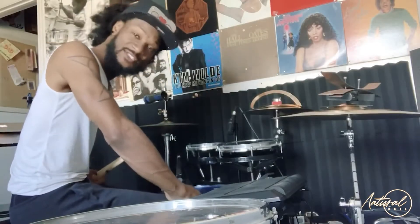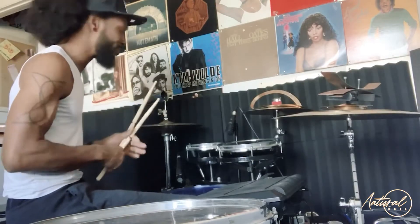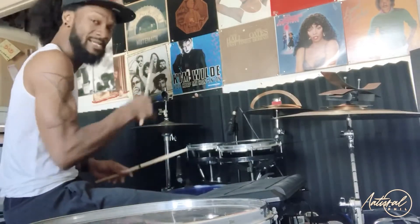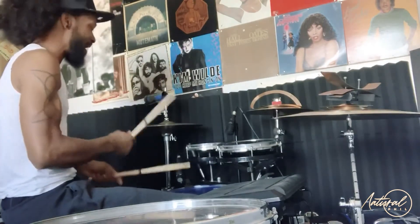I'm going to talk about the hi-hats. Hi-hats are my favorite part of the drum kit. If your hi-hats are kind of stale, you're not really going to connect — meaning you're just kind of playing it straight. There are so many different colorful things you can do with hi-hats.